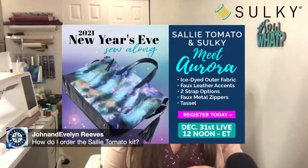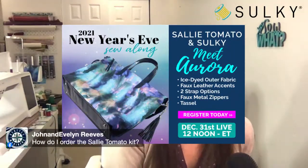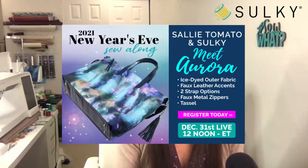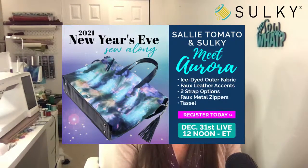How do I order the Sally Tomato kit? The kits for the New Year's Eve sew along are being fulfilled by SallyTomato.com. Go to SallyTomato.com and search for 'Aurora' or 'New Year's Eve' and you'll find the Aurora kits in two colorways. If you register for the sew along or use the link in my description, those also contain direct links to the Sally Tomato kits, so you'll be able to navigate there really easily.